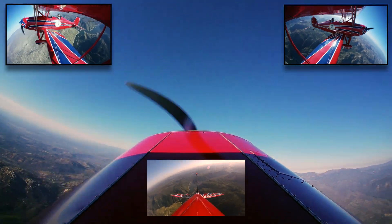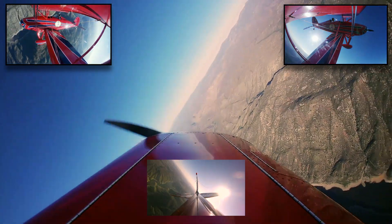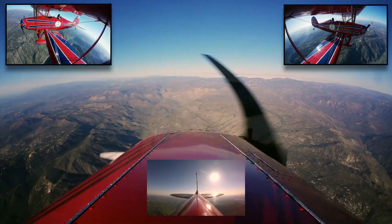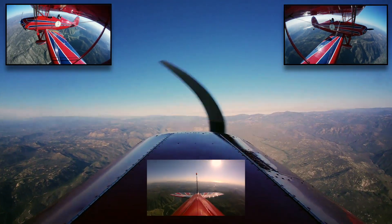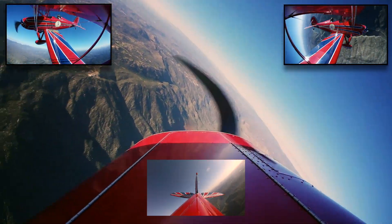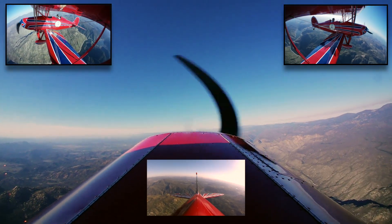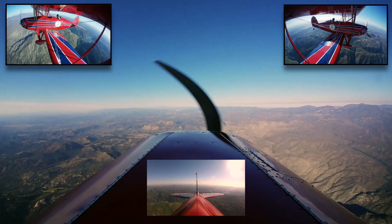Please take this opportunity to like and subscribe to the Mia Noi channel, so that you can continue to enjoy the thrills and spills of aerobatics and aviation. At the end of this video is a sneak peek at the first attempt at a maneuver. Every pilot has a first attempt.